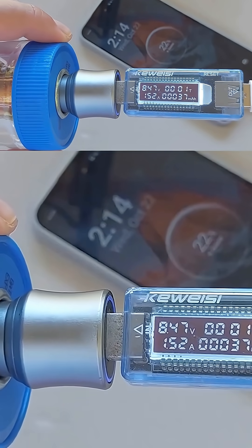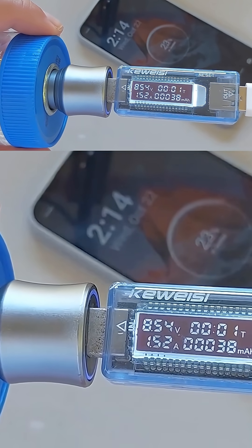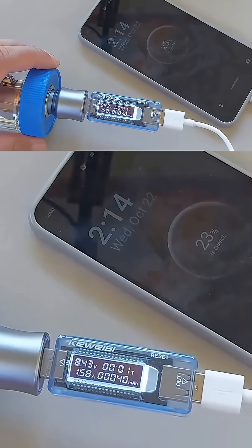In conclusion, everything is working. With a bright sun and clear skies you will be able to charge any phone or power bank quickly, assuming your device supports fast charging.